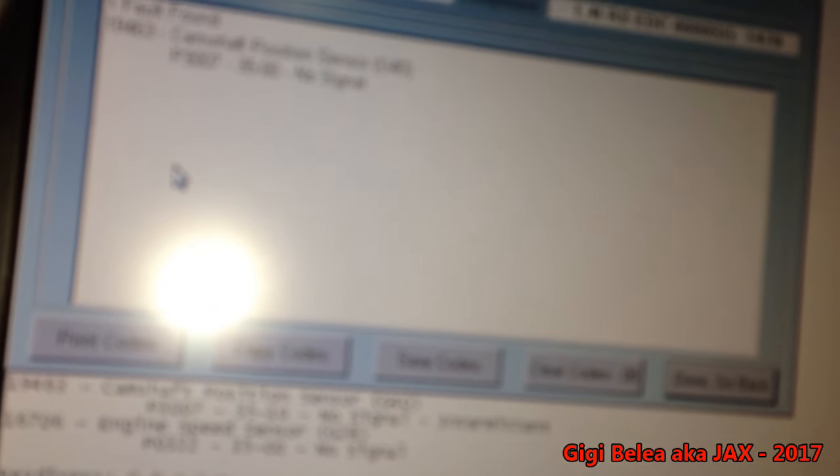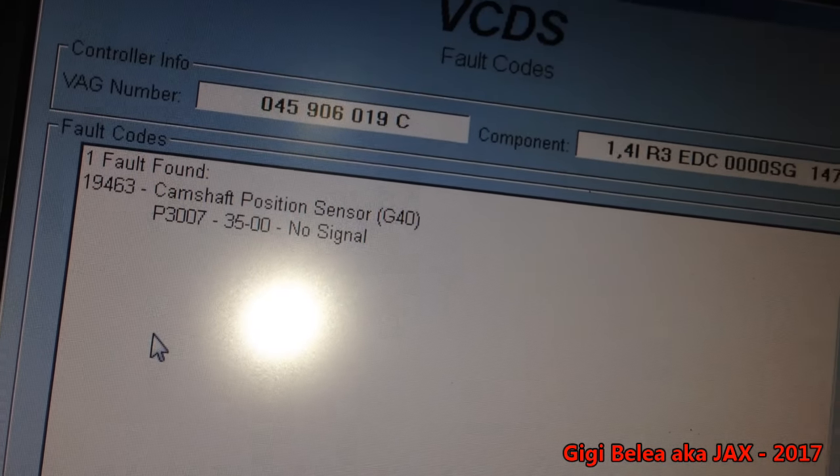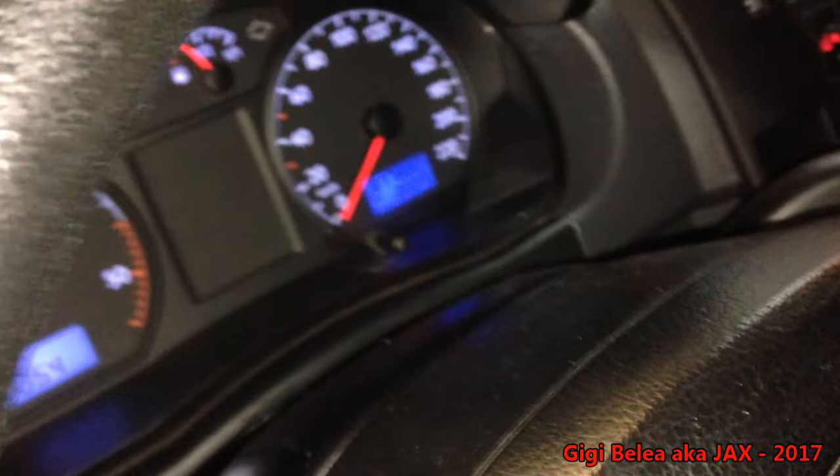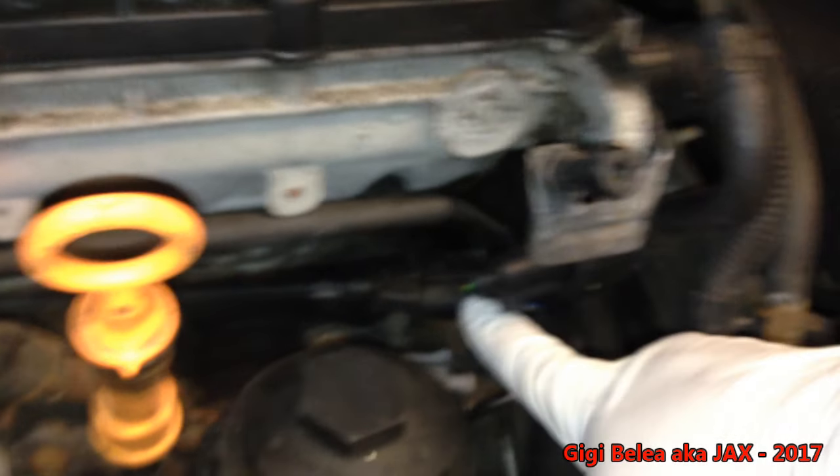Now you can see the error code. The workshop changed the sensor but the problem is still here. In order to diagnose this we'll have to check a few things. The first thing is to check if the sensor is okay — and we know it's okay because it's been changed. The sensor connector is the black one with three pins, going through a thick cable loom all the way under the battery and air filter to the engine control unit — this is an ADC15, the P-plus diesel.